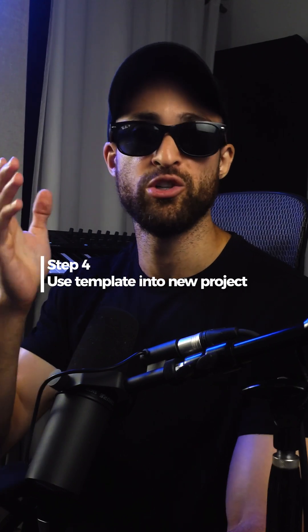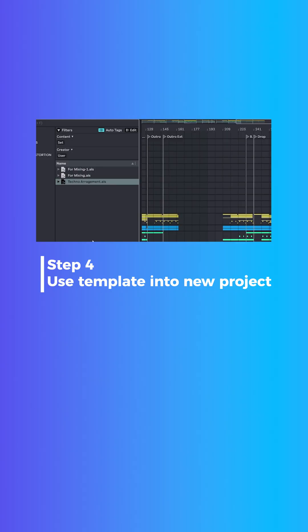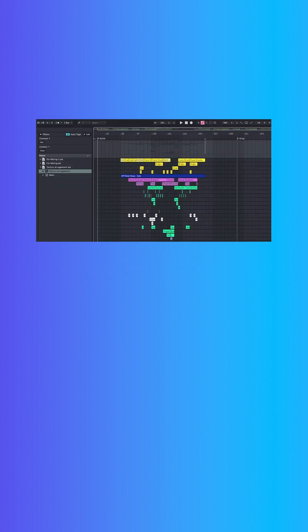And the last step, step number four: anytime you start a new project, you can drag that same template into the project. So if I go to Techno Template, go to this dropdown, drag this all the way up to the top of my project — now I have the Techno Arrangement template in my new project. I can use this as a guide and slot my ideas into the arrangement based off the reference track, and I'll have the confidence that my structure will actually work.